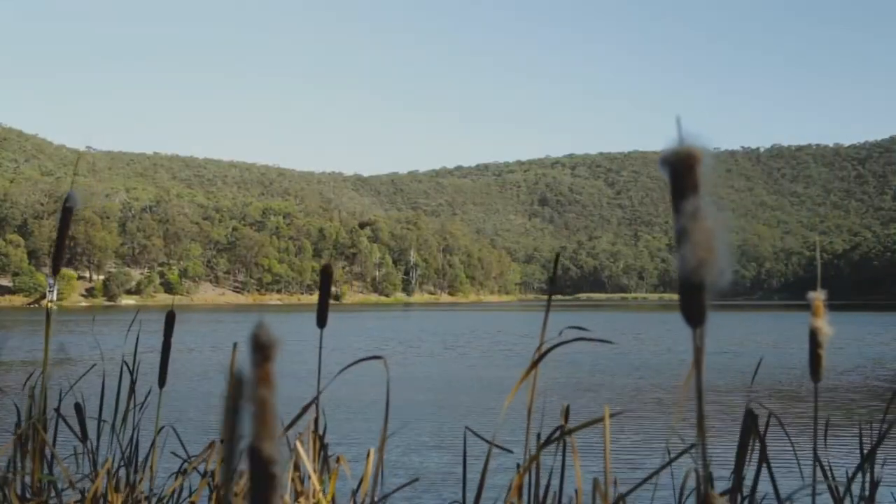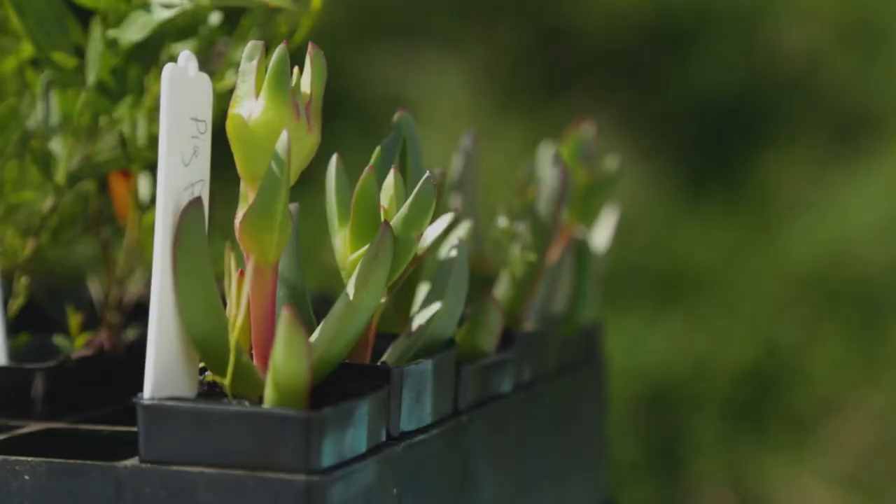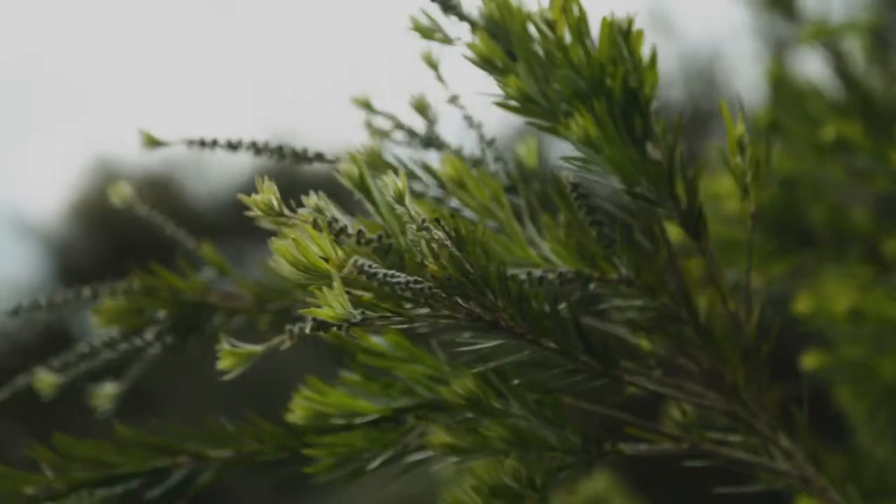For thousands of years Aboriginal people have cared for country. They lived and farmed in a way that encouraged biodiversity. Today we will be helping to maintain the biodiversity of this area by planting some native plants.